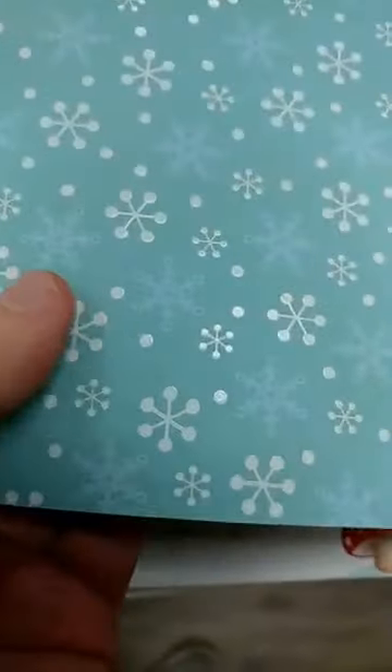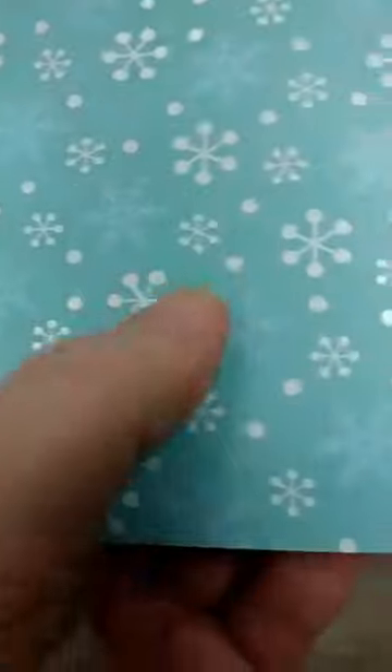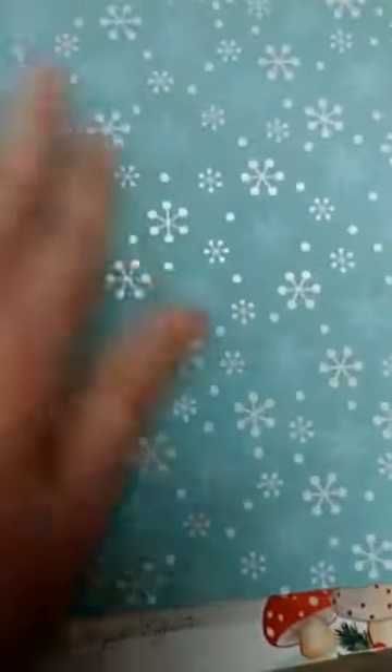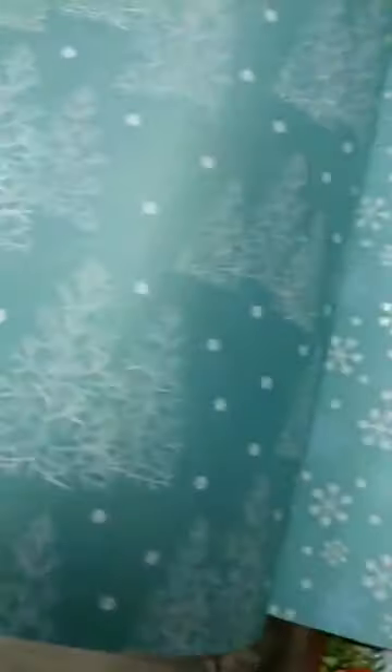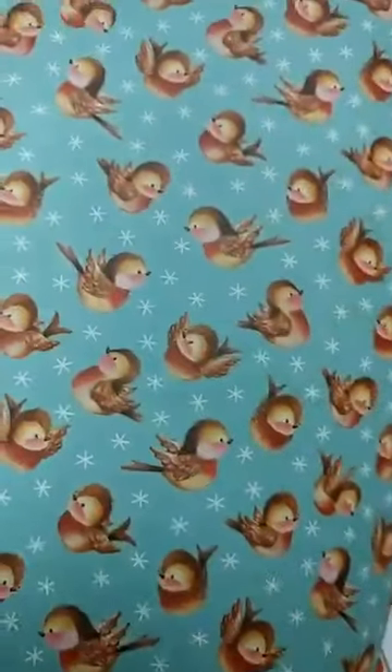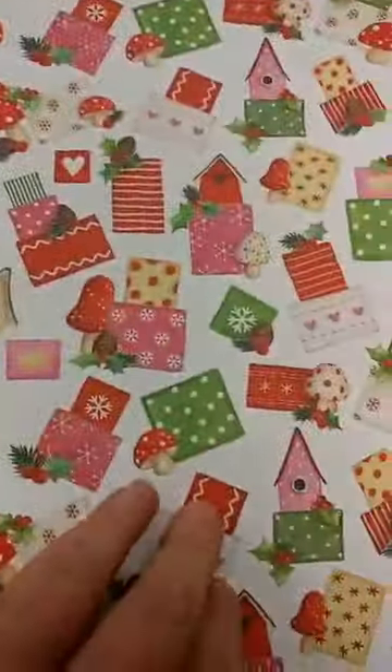Some of them actually have some embossing on it — I don't know if you can see the shine there. The term for that kind of evades me right now, and actually this paper is a little bit shimmery. Some of these are actually specialty papers, which are usually even more expensive, so this really is a very good bargain.